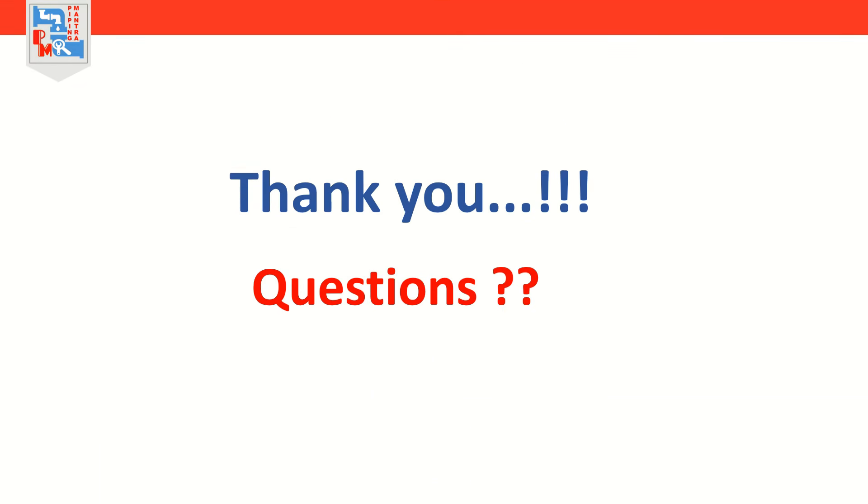That is it for today's session. We will come back with another exciting topic on piping engineering. Till then, take care.